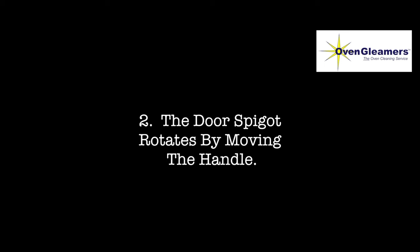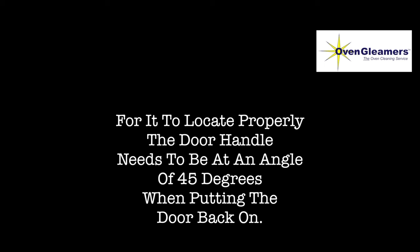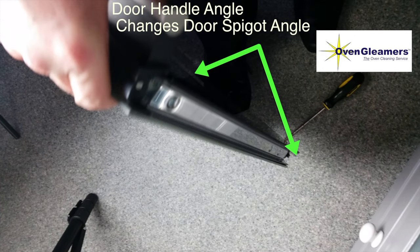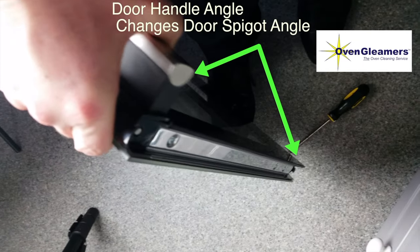Number two: the door spigot rotates by moving the handle. For it to be located properly when you put the door back on, you need to ensure that the handle is at 45 degrees so that the spigot lines up correctly to go into that spigot lock. Here I'm showing you — I'm moving the handle, and as you can see right down at the bottom the spigot moves at the same time.